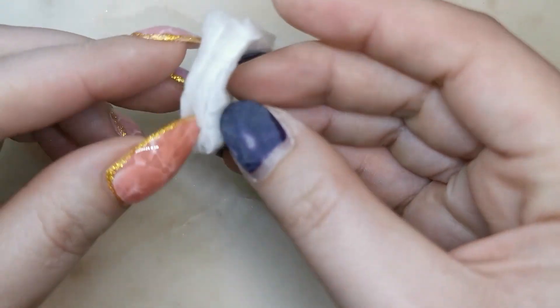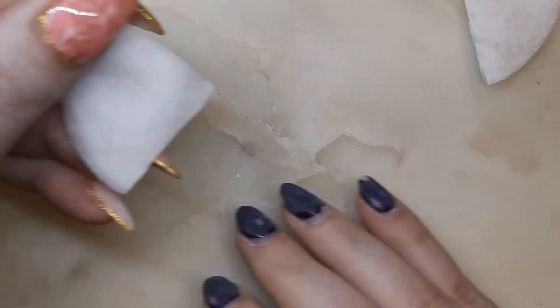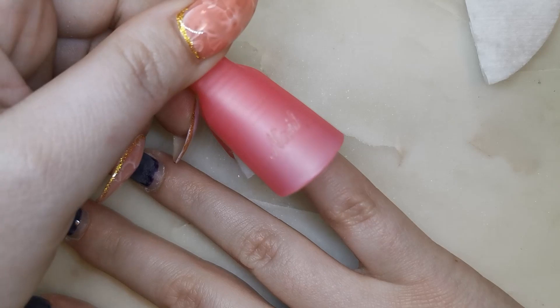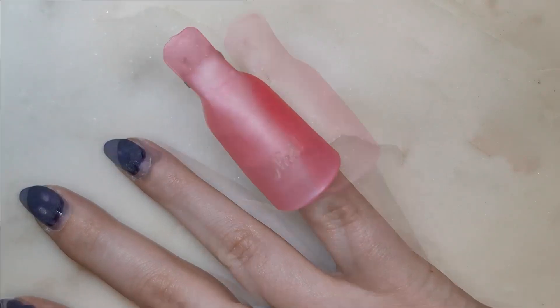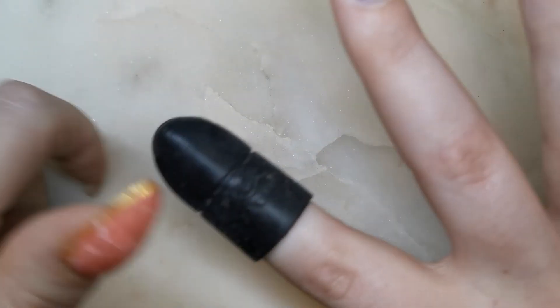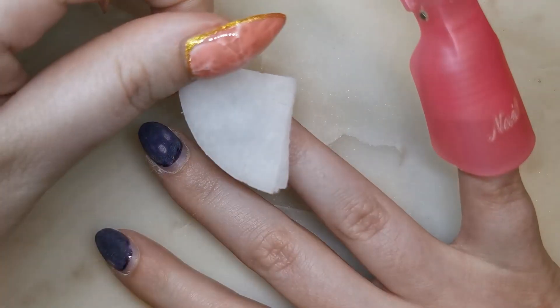Now we're going to take some cotton — these are just cotton rounds that I've cut into four because I didn't need them to be that big. I've got a pump bottle full of acetone; I'm going to pump some so it's super-saturated and place that on there. It really only needs to be the size of the nail. I've got these clips which you can buy just about anywhere — I'll try to link some in the description. You could also just wrap your nail in foil. I also have some silicone ones, which hold on really tight, but I've lost a couple so I don't have a full set.